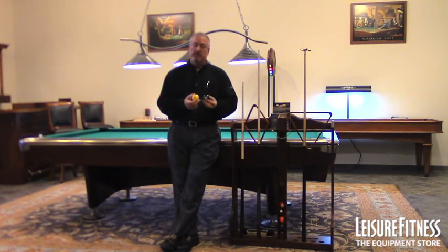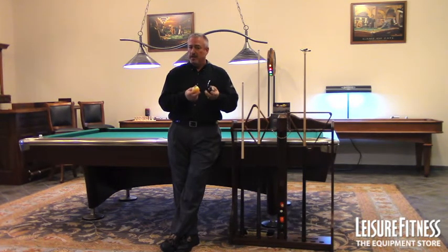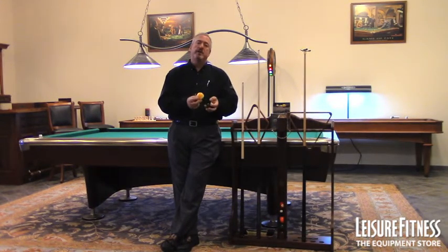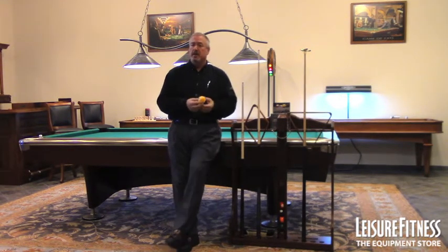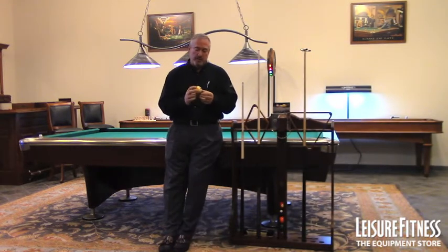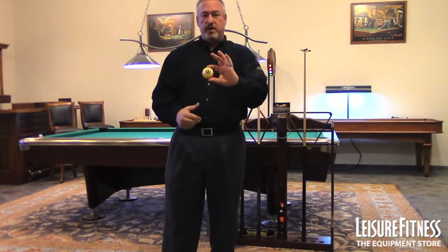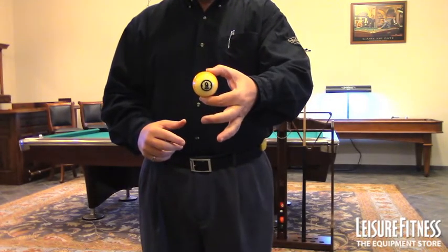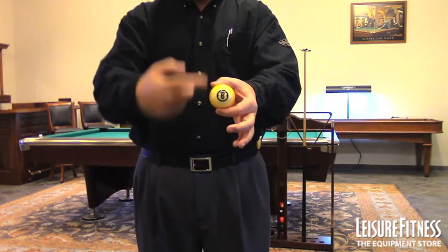These balls are quite impressive, and I'll show you a couple things. First off, if you bang them together and take a look, you can't see where they've hit. Phenolic resins also have a lower heat friction factor — when the ball slides across the table, the heat friction is much lower than polyester or plastic, so this ball will stay round for a much longer time. If we take a look at this ball at the halfway point, you can see the nine. Rotate it halfway — you see the nine. Rotate it the other way, and the nine is upside down, telling you the color goes halfway through the ball.